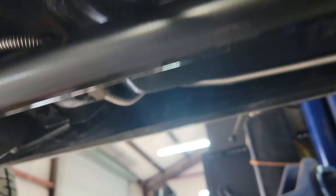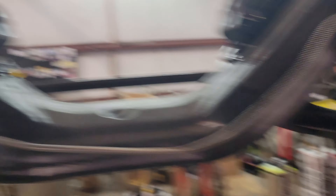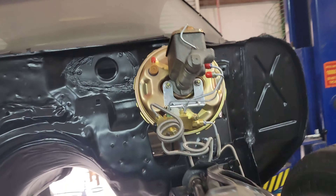You can see I've got the brake line ran that goes to the rear — it goes all the way back up to the front. There is the front brake line that goes over to the passenger side. And I've got the brake booster mounted.